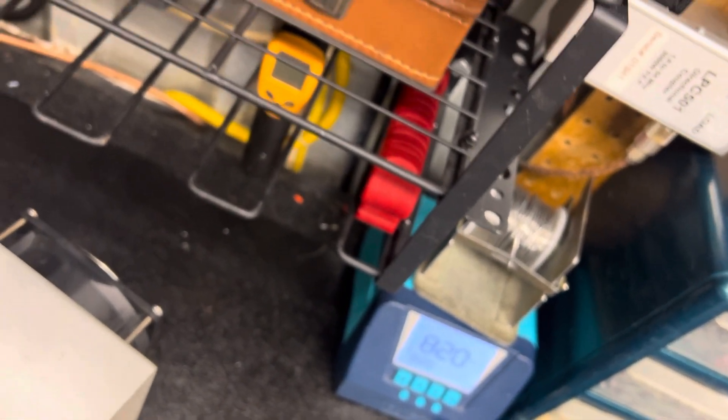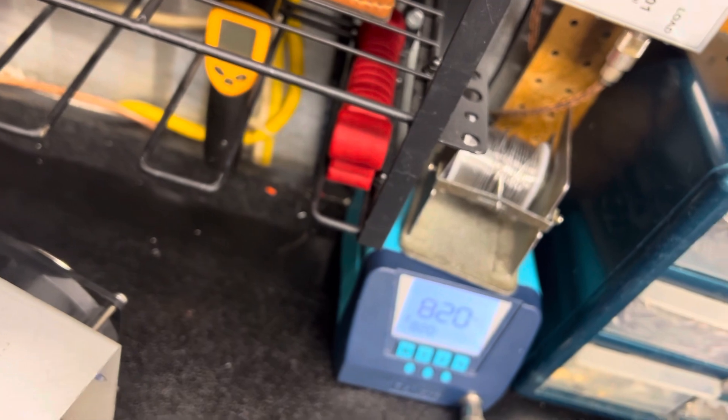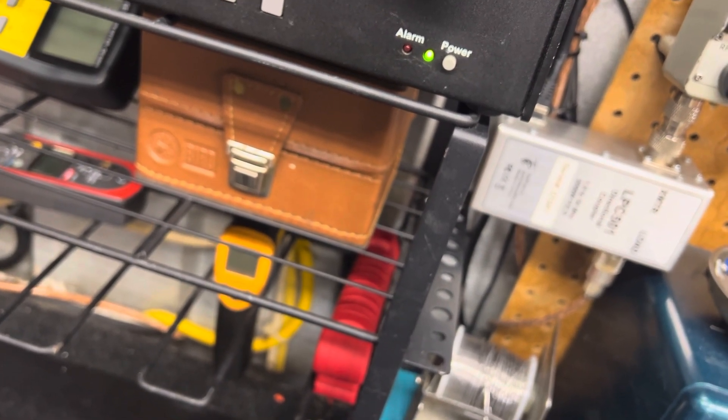Alright guys, let's quit talking about it. Let me set the load, jump up the power supply, and we'll see what she's doing. I was getting her up to 15.5 volts for a minute.